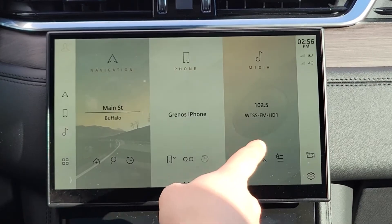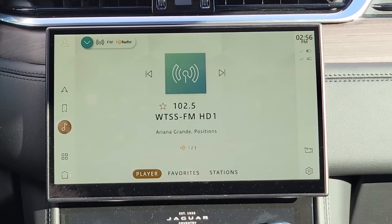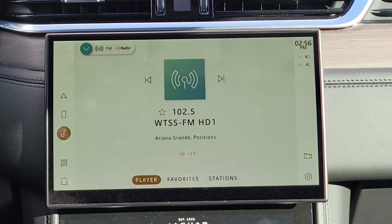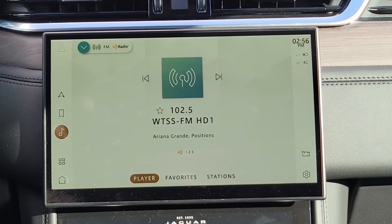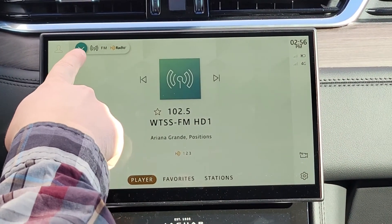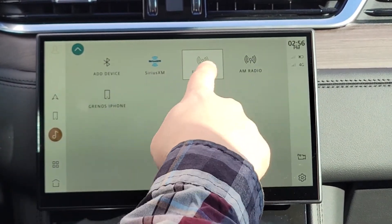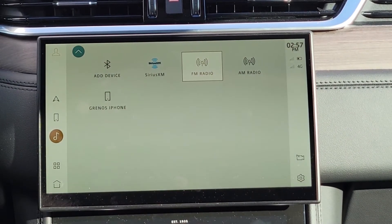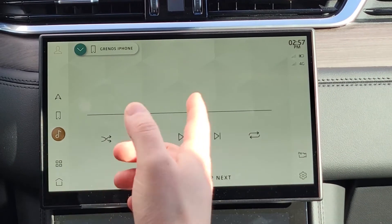The third screen is Media — touch that tile and it'll display anything going through the speakers: satellite radio, AM, FM, Bluetooth, whatever you switch it to. If you go down to this arrow right here, that's where you change either your band — AM, FM, Sirius — or your Bluetooth. Press whatever you want and that will be what's displayed.